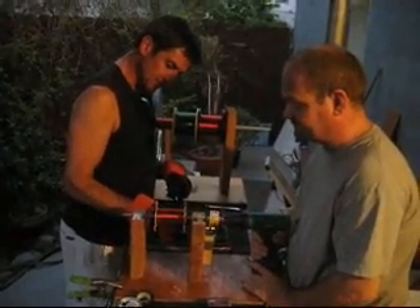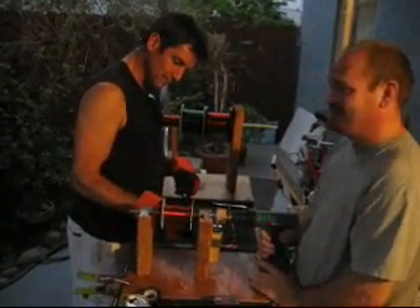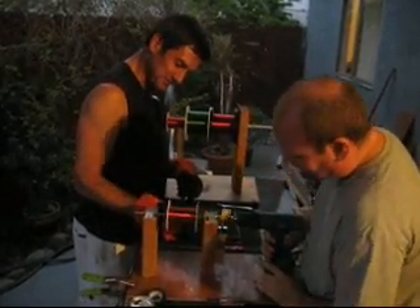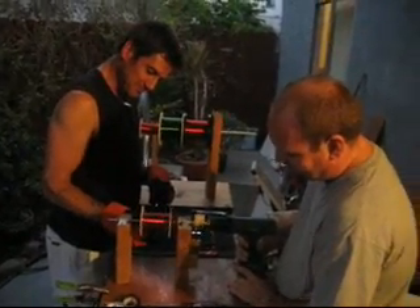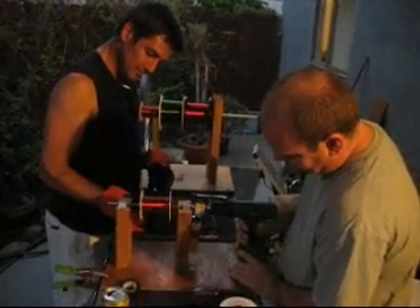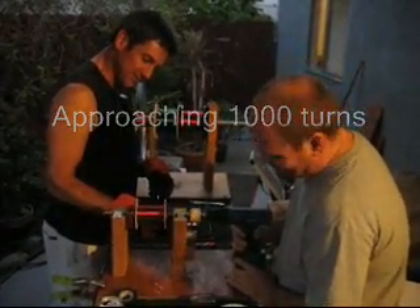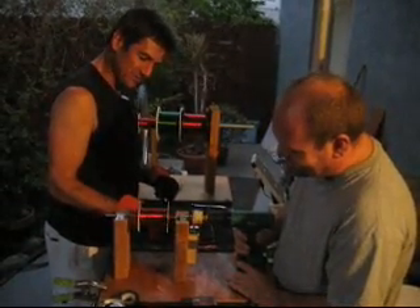Damn it. 905. We'll make it. It's gonna make it. It's actually easier for me to build the coil. 925. 940. Very slow — if you can't count yourself, I don't know. 960. It's not gonna make it.